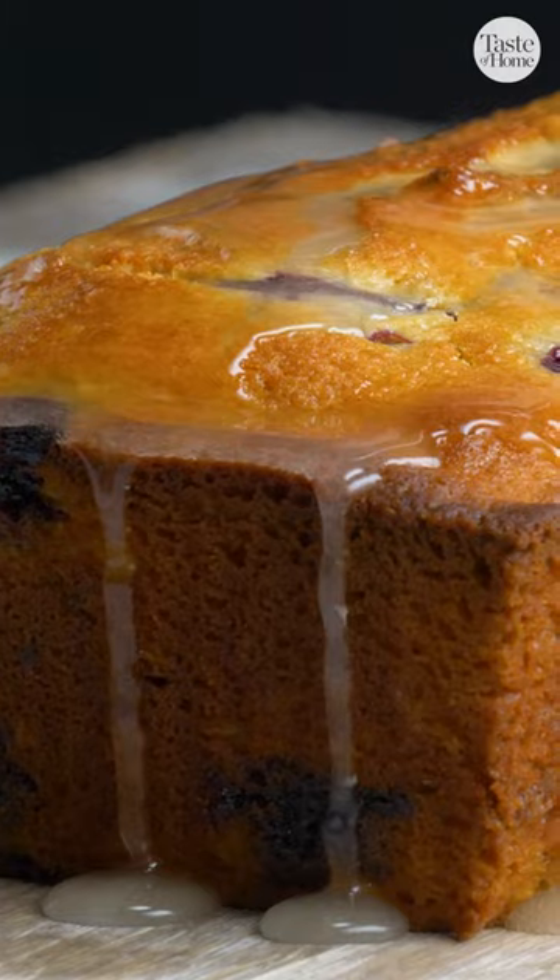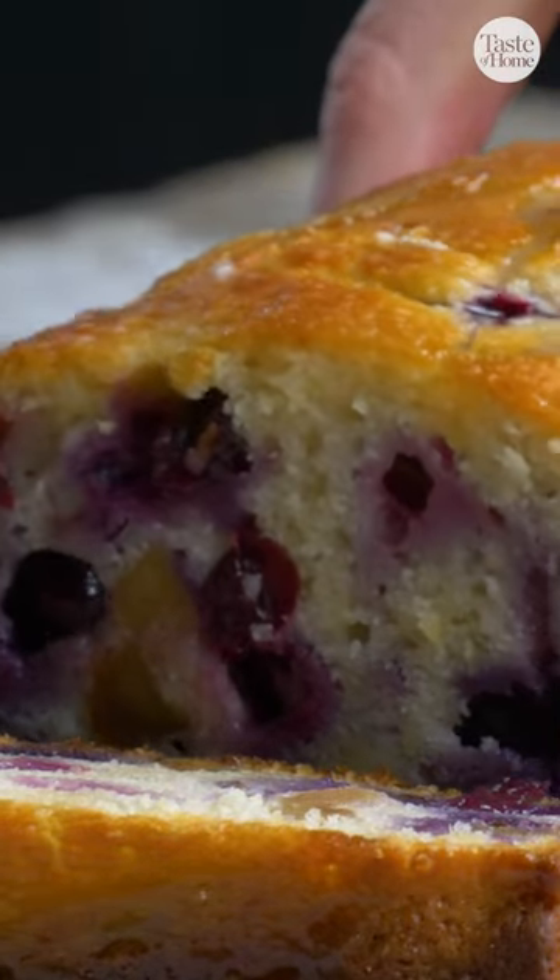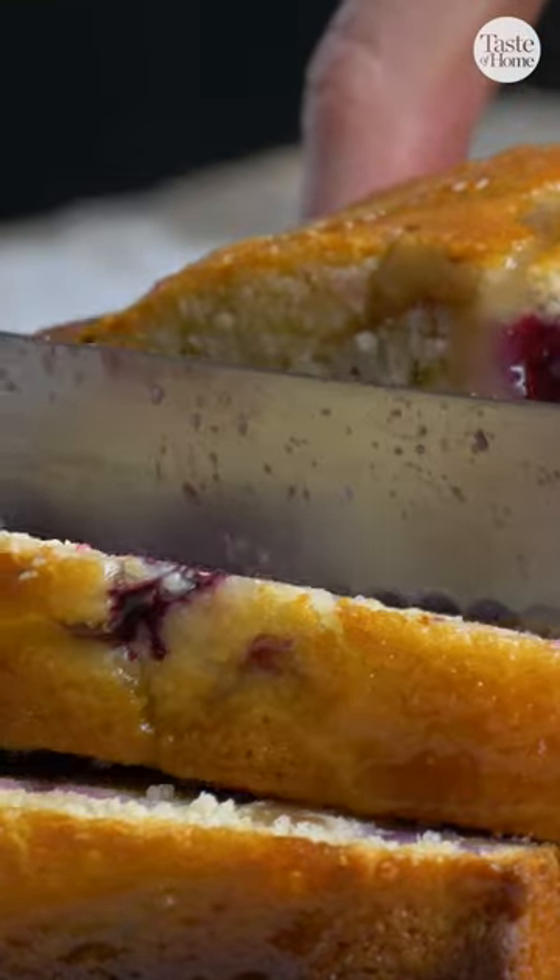If you're looking to do a fun twist on this recipe, you can easily turn this bread into muffins, which makes for a great party gift to pass out to family and friends.